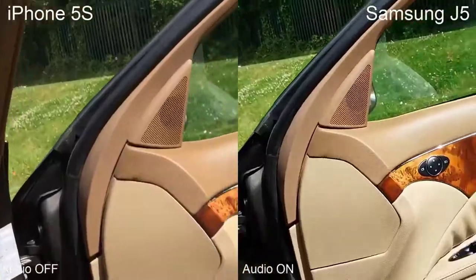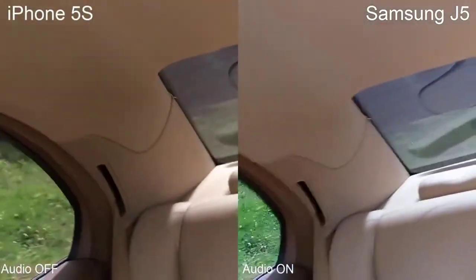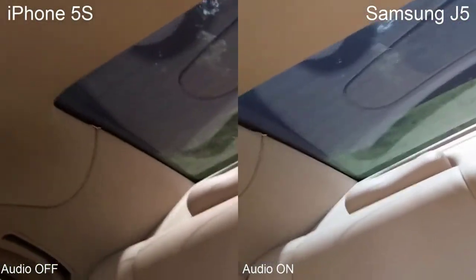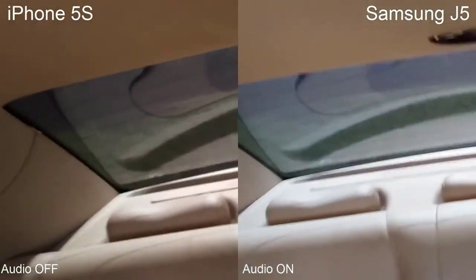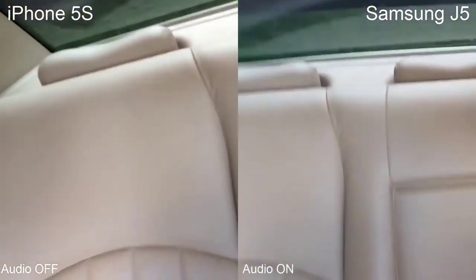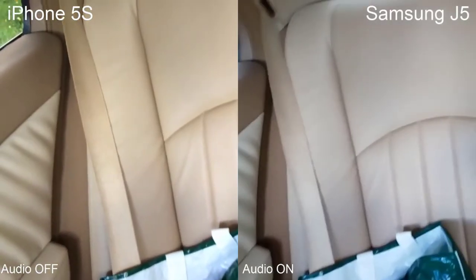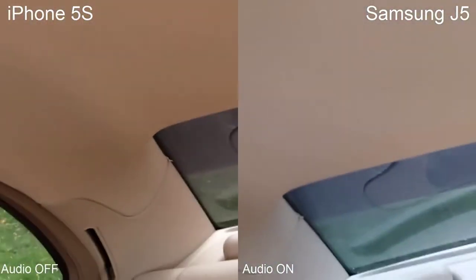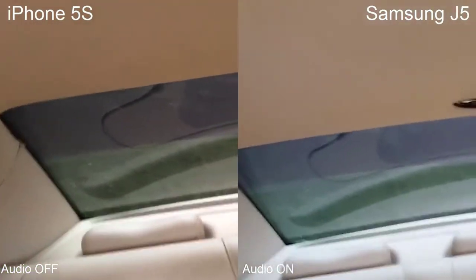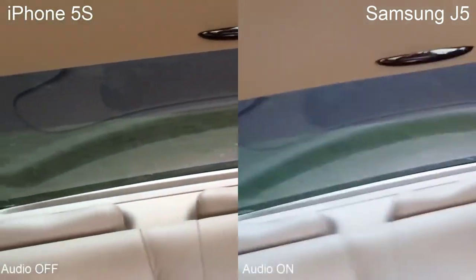Now let's switch to back cameras — those are the cameras on the back of your mobile phone. I'm going into the back of my car so you can see how they perform in low light. My car is rather dark because I have fully tinted windows. As you can see, this is how these cameras are performing, and my hands are shaking heavily because it's quite hard to hold both phones at once.